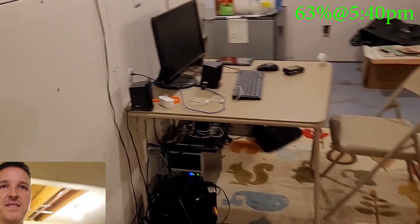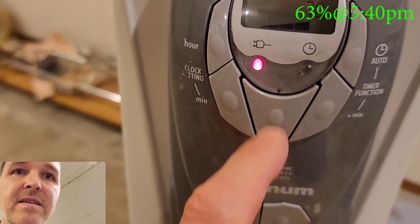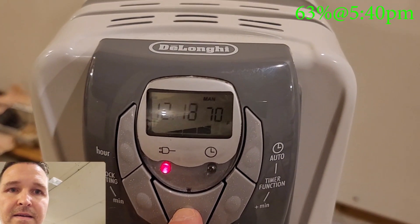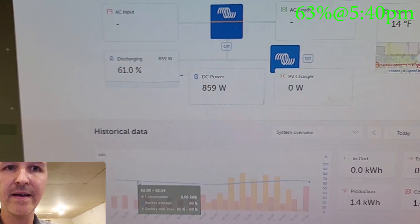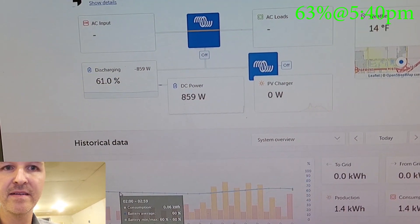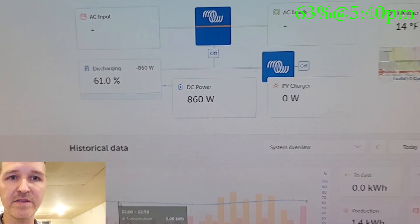Let's switch it back down to the medium setting, because that's the one I want to see run for a long time. Back down to 800, 850, 860 watts is what we're using right now.